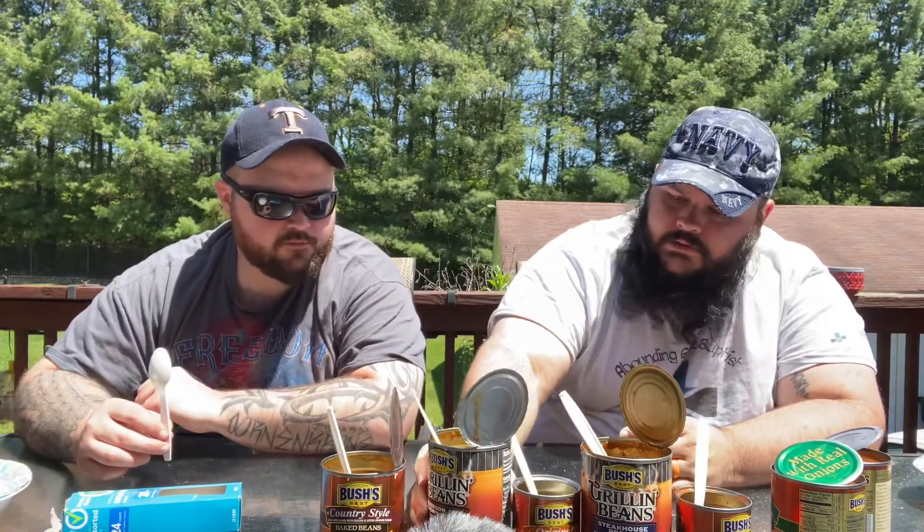With the grilling beans, they try to be a little bit more savory, not as sweet. There's a little bit of sweetness, but you can taste that bourbon — it gives like a smoky, charred barrel kind of flavor. I don't think it's as good as the Country Style, but it's definitely better than the Homestyle. Way better than Homestyle.